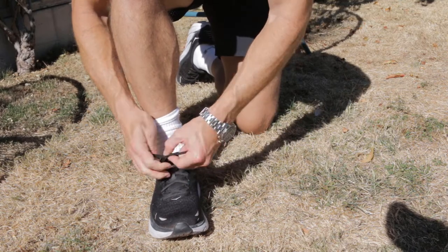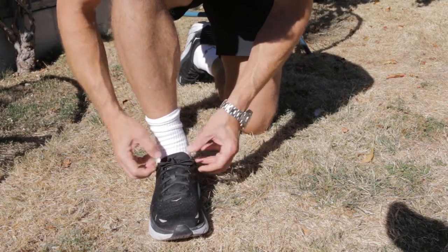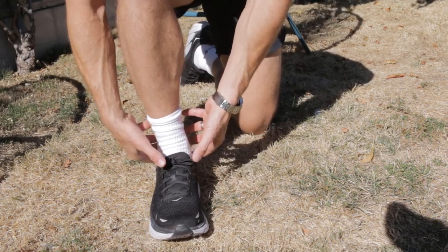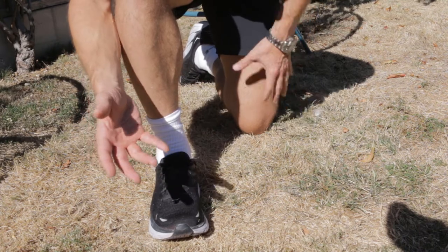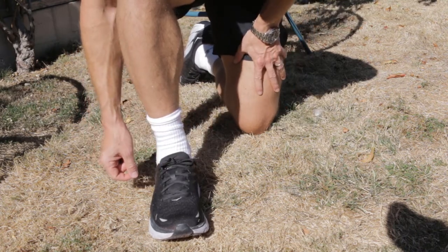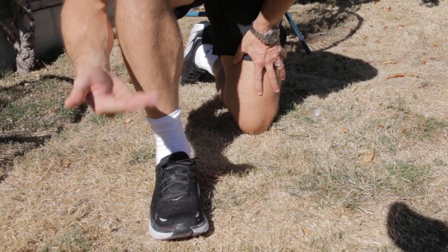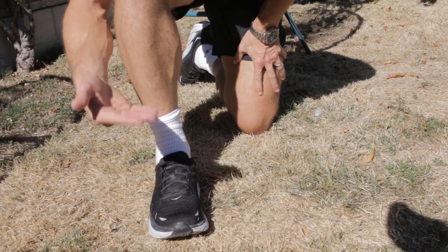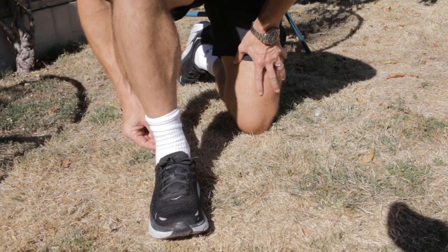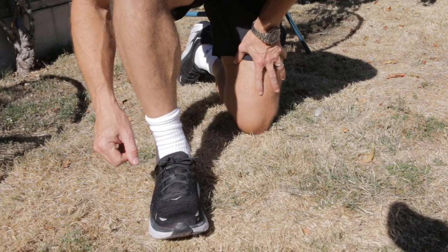Now just tie the shoe like you normally would, and you're going to feel it's much more snug. The heel is locked in much more effectively. It's much less likely to slip on the heavy sleds at Hyrox, and much less likely to rub on your foot. So if you found that when running the heel was rubbing at the back of the shoe and leading to blisters, that's going to be much less likely to happen now.